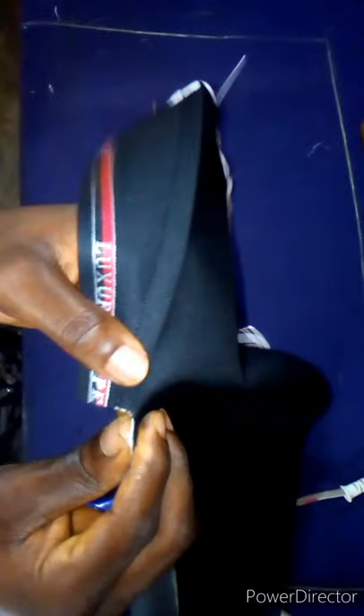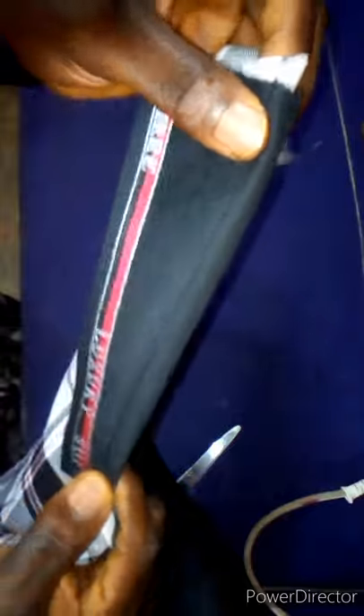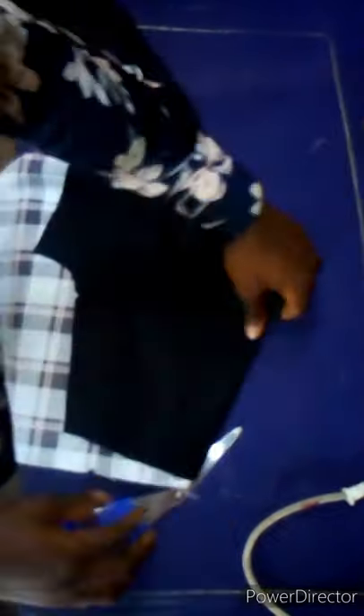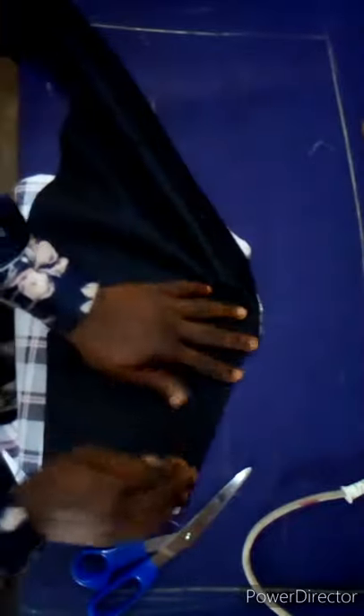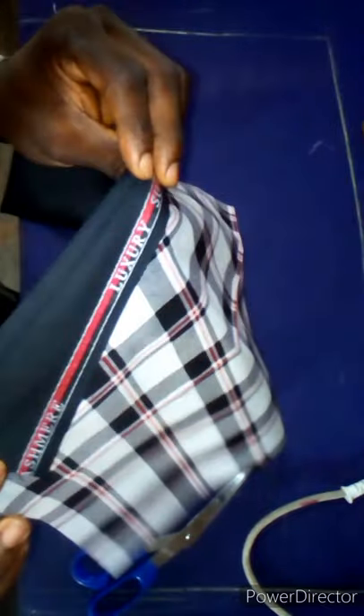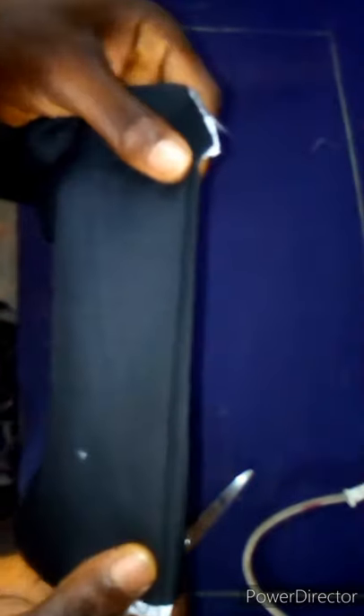From here, look at where you bent — this time around you are going to fold it like this. Let me put it down so that you can see it clearly. Once you've done the folding, come to the right side of the material and run a nice stitch along the pocket here while keeping this one bent in. I'm already done with the stitches — hopefully you can see the stitch clearly.